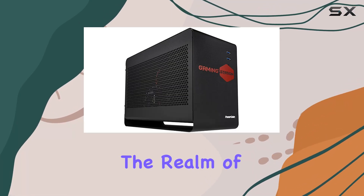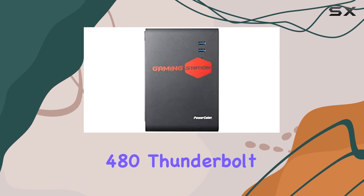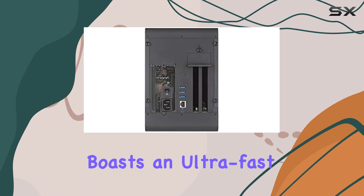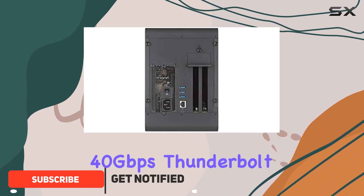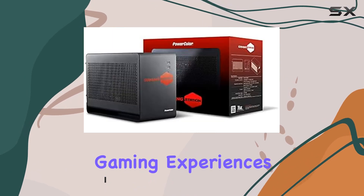Today, we're diving into the realm of high-performance gaming with the PowerColor AMD Radeon RX 480 Thunderbolt eGPU box. This sleek external graphics enclosure boasts an ultra-fast 40Gbps Thunderbolt 3 interface, ensuring lightning-fast data transfer rates and seamless gaming experiences.